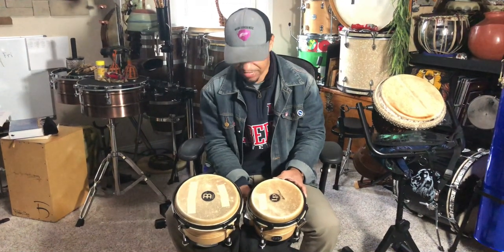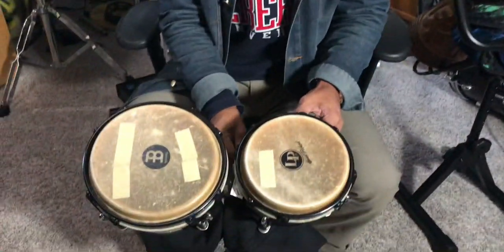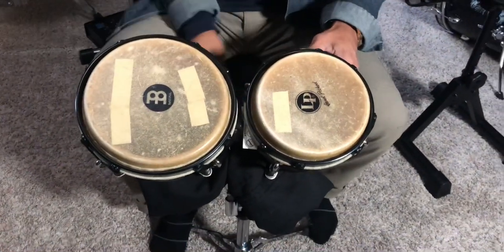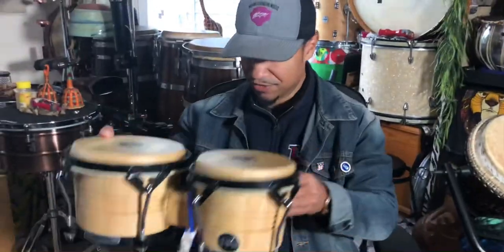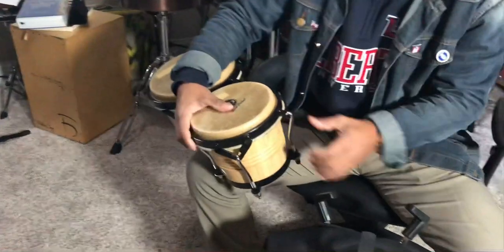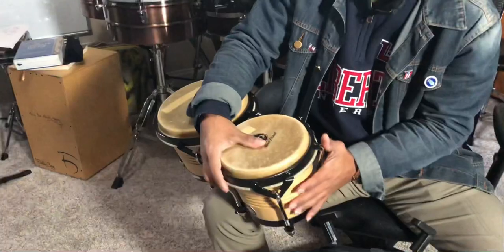This is actually on a snare stand. If you come over here, back around here, let me show you how I've got this rigged up. I've got a cable right here, so I'll loosen this and bring it up, bring my bongos up off of here. I just have a drop cloth folded up and put down over here because I don't want to scratch the finish of my bongos.